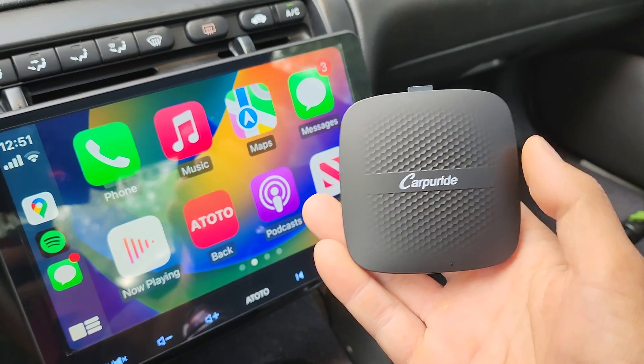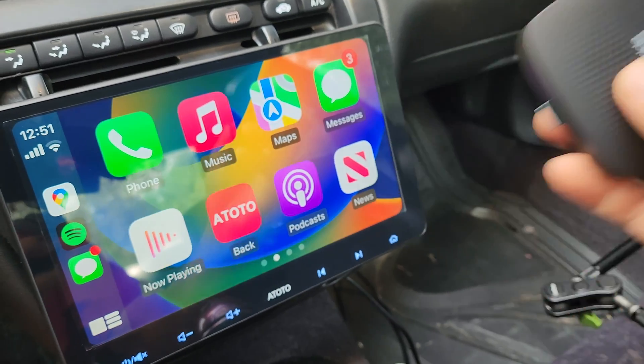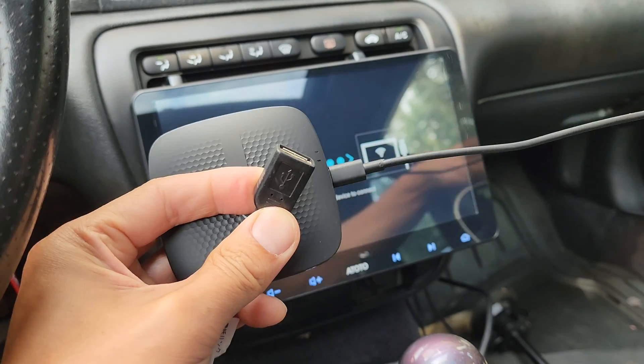This is the Carpey Ride 3-in-1 AI Box Adapter and it's very simple to plug up. Just unplug your wired connection from CarPlay, get the Carpey Ride device, and plug it in the same port.